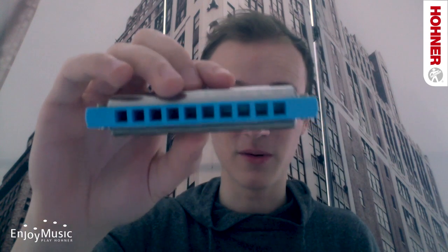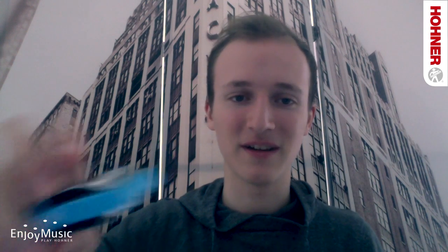With the low harmonica you have a blue comb. We started out with a regular Rocket where you have the grey comb, then the Rocket Amp with the green one, and now it's blue.